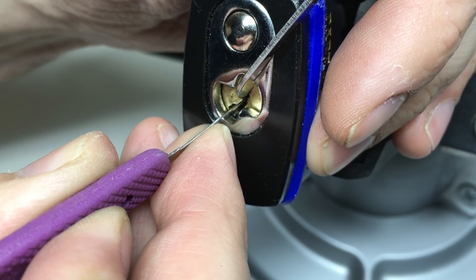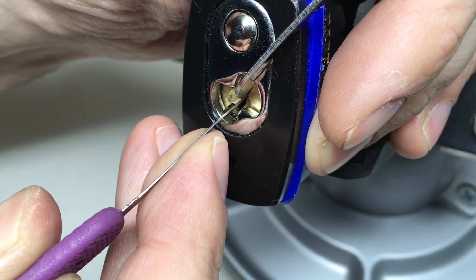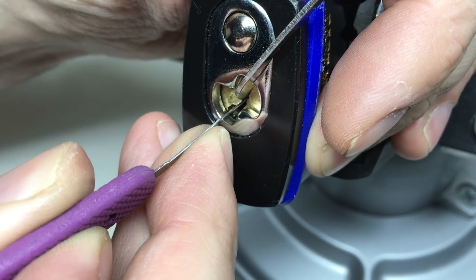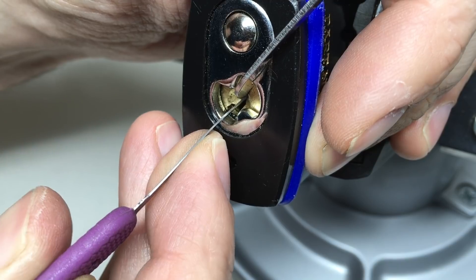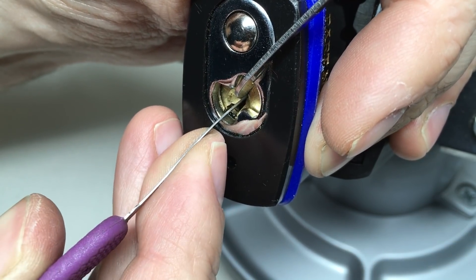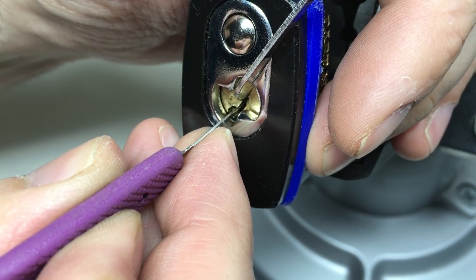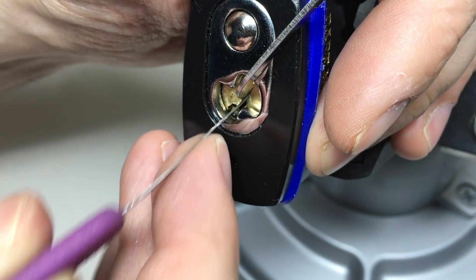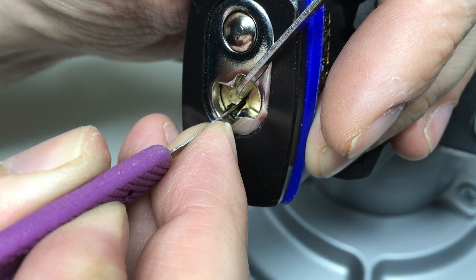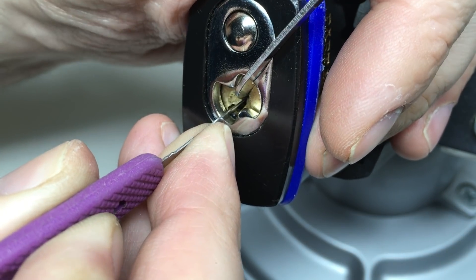Let's have a little run across the pins. One is binding now - nice click on one. One, six, five, five, four, three, two. One wants to bind and is setting but it's not quite right yet. Six - just tap six into a false set. Okay now five - just bouncing the tension on five. I think we've got it.